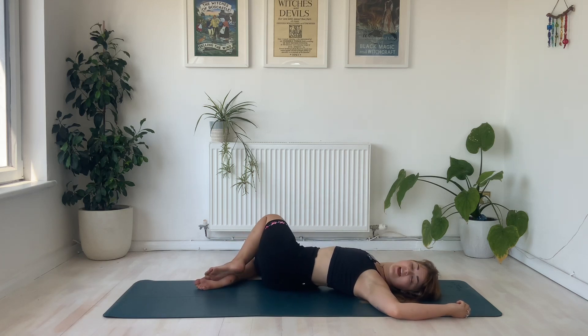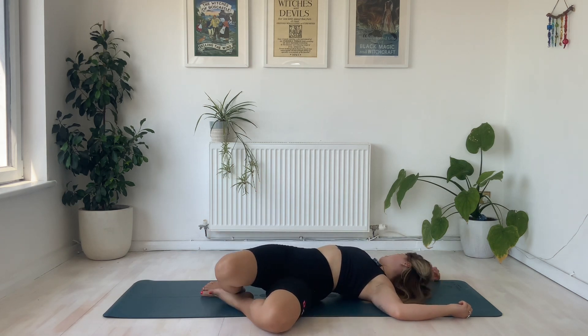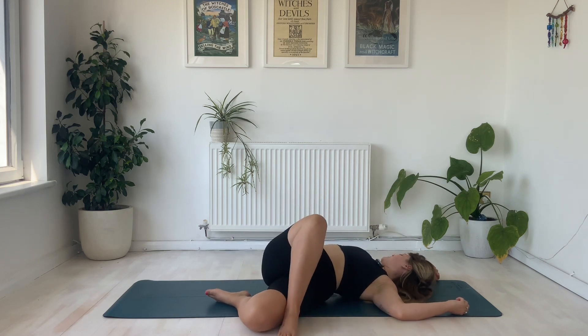Before we gently take the left leg back on top of the right and make this twist to the other side — switching your gaze. Remember, if you want a deeper twist then maybe you bend the right knee taking that foot above the left knee.